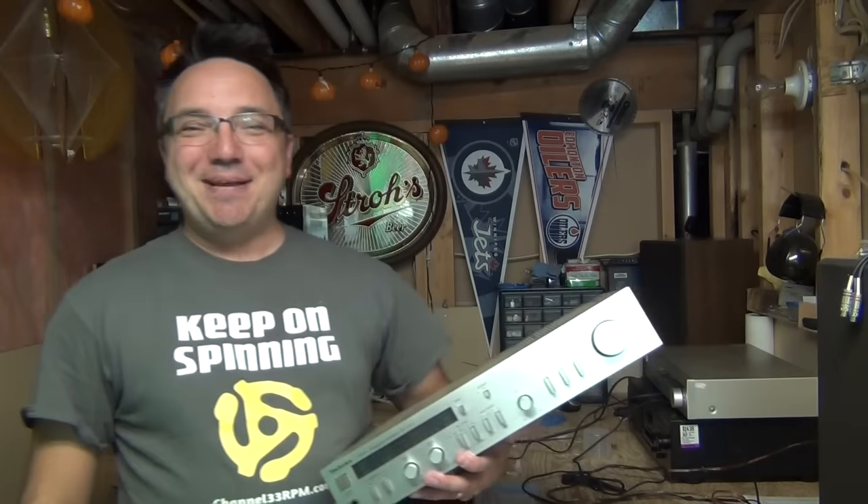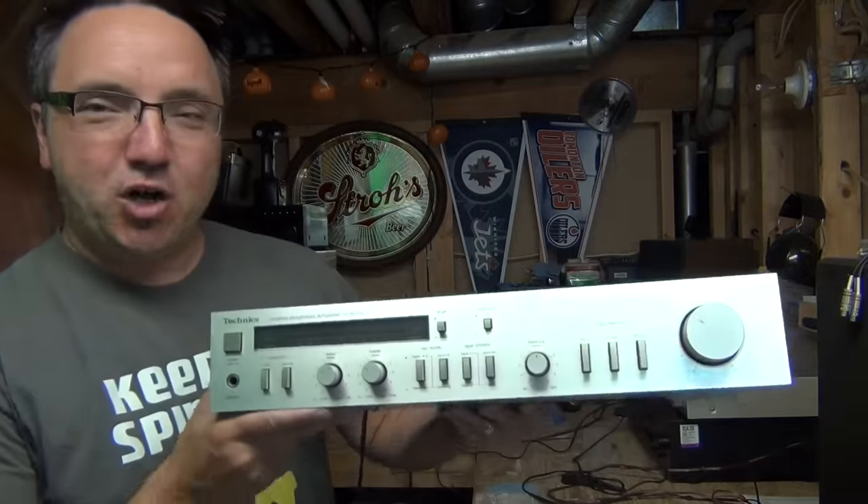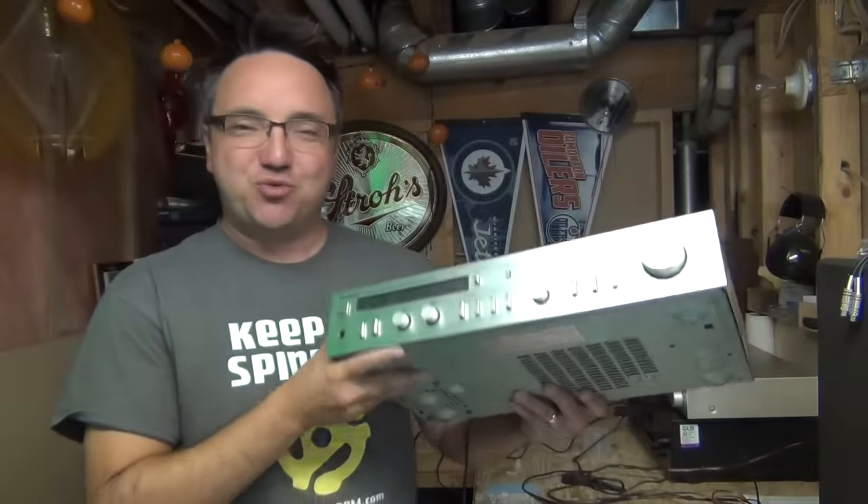Hi guys, my name is Frank. Welcome to Sundays on Channel 33. We are in the workroom today, and that's because we are going to take a closer look at this Technics amp I just recently bought.